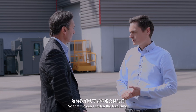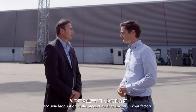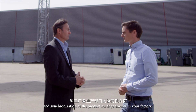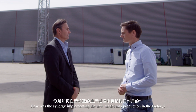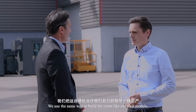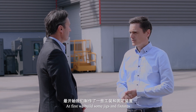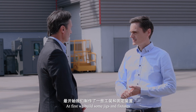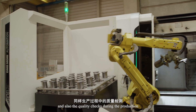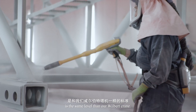From the aspect of quality control and synchronization of the production departments in your factory, how was the synergy implementing the new model into production? We use the same approach to build the crane as our own models — we first built jigs and fixtures to guarantee the fitting of all components, and the quality checks during production are at the same level as our Wilbert cranes.